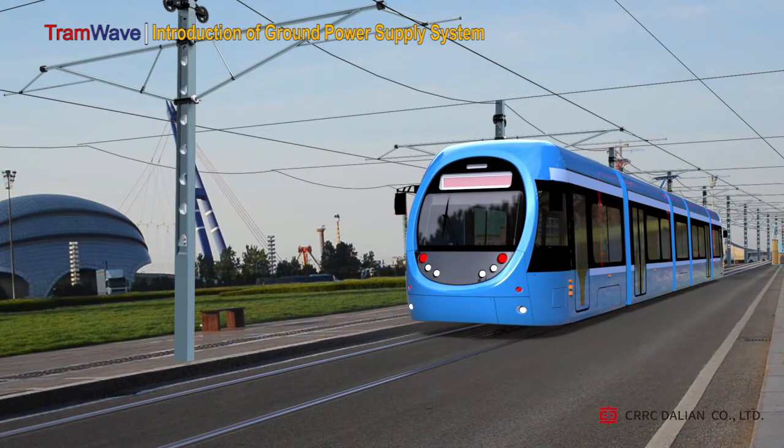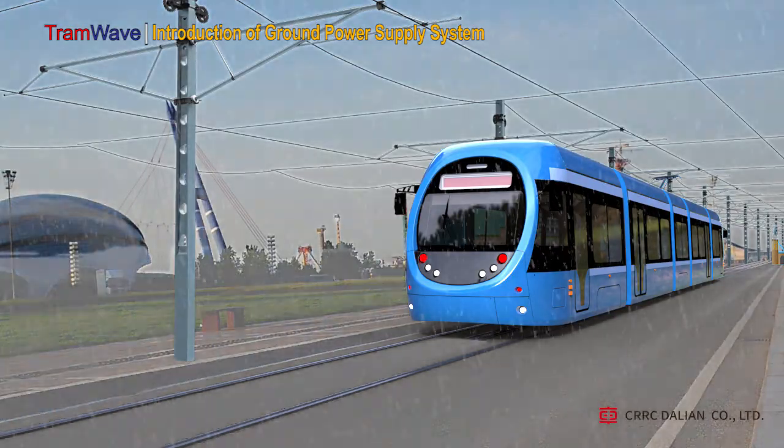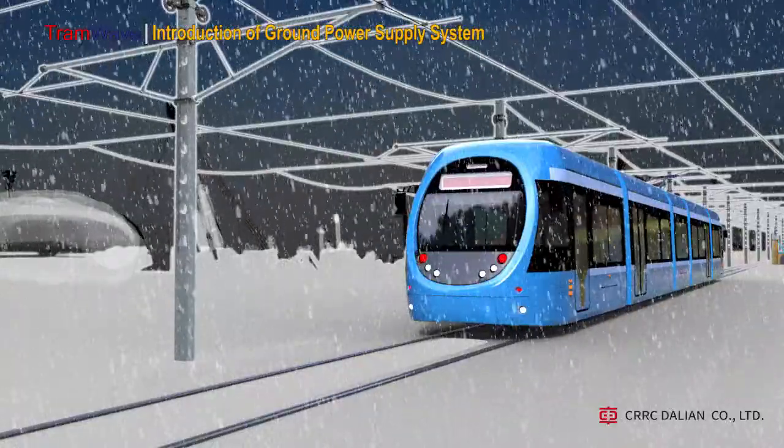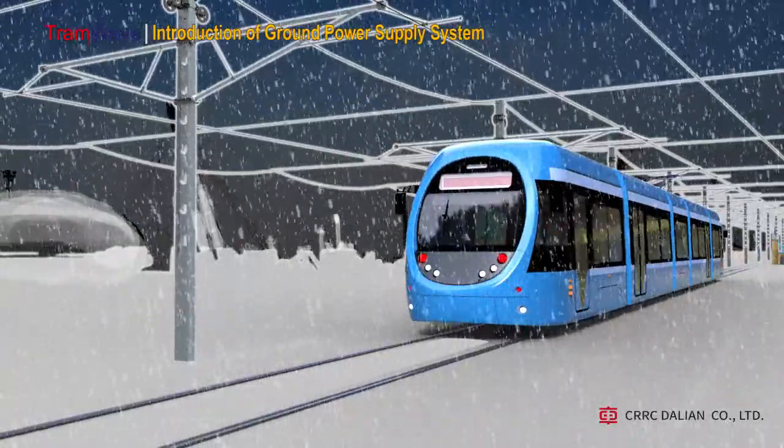The basic principle of traditional tram power supply is that it is powered by the pantograph through catenary, transferring electric energy to the tram motors, air conditioning, lighting, and other electrical facilities. This is a very traditional power supply technology. Its disadvantage is that the overhead lines look like a spider web, affecting people's visual experience. When there is inclement weather, it can have a huge impact on the safety of the overhead catenary power supply.